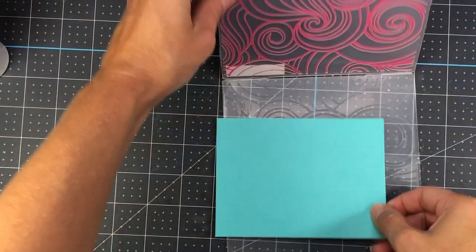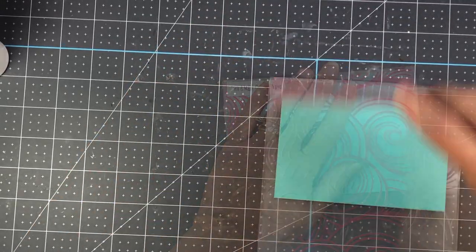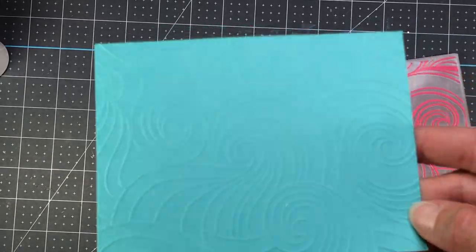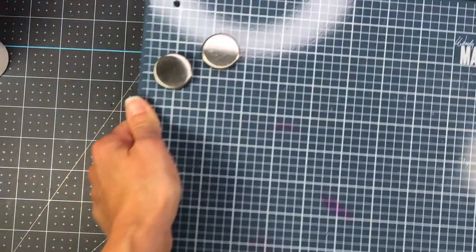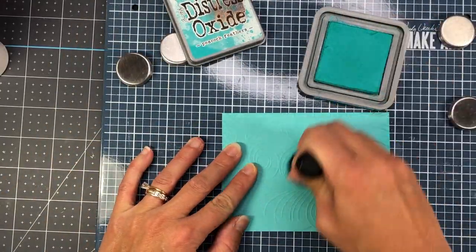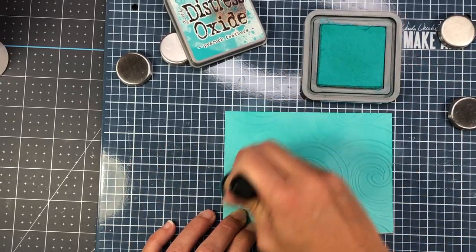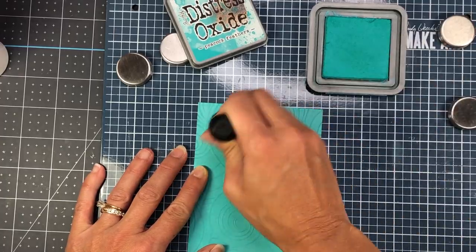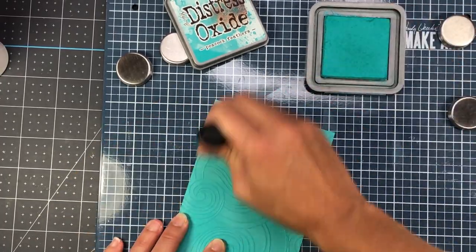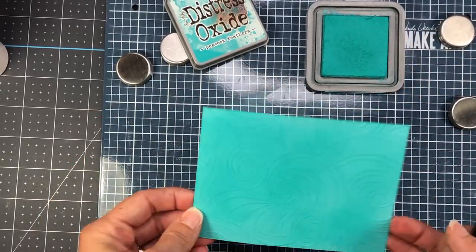For my first card, I'm taking the Catch a Wave embossing folder from Pink and Main. I put a piece of teal colored cardstock in it and ran that through my die cutting machine, and it gives me this fun wave pattern with some circular swirls. Next I'm taking my Peacock Feathers Distress Oxide ink and just rubbing some of that ink on top of the raised embossed background, which just makes it stand out from the rest of the cardstock.